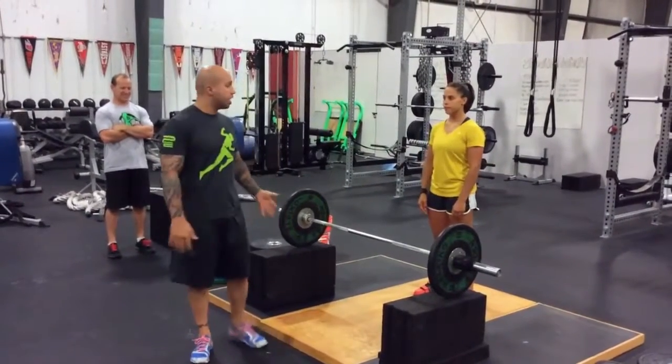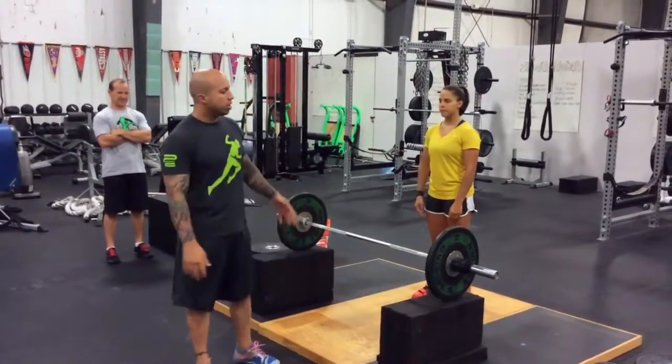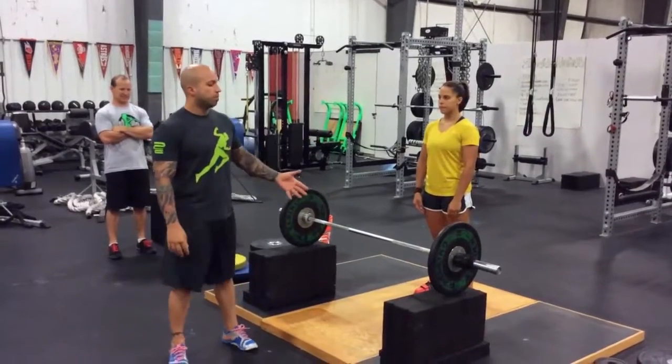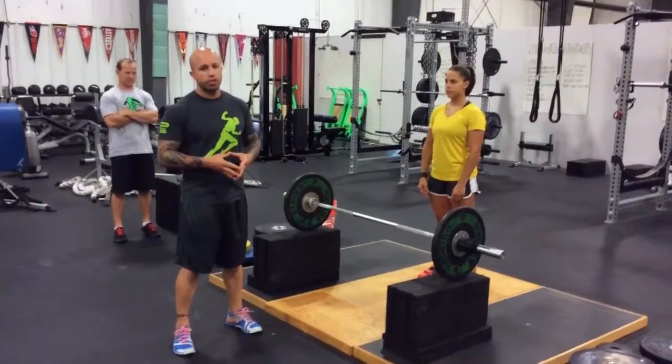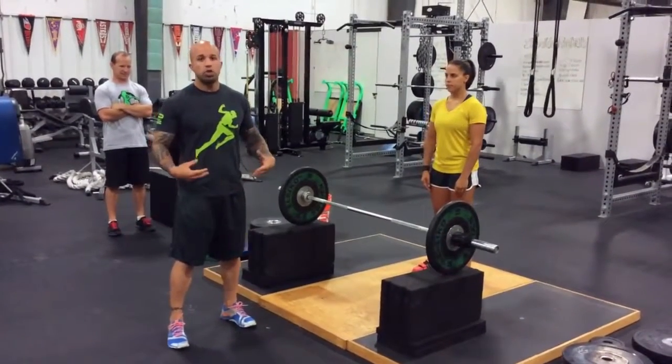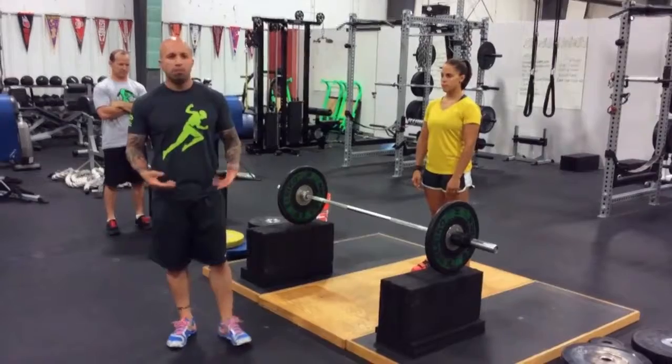Hi guys, this is Joshua Ortega and I'm here with Shane Miller with Athletes Arena. We're going to go over an Olympic lifting variation that we use with all our athletes to teach them to use the lower half of their body to create a more explosive, more powerful athlete.